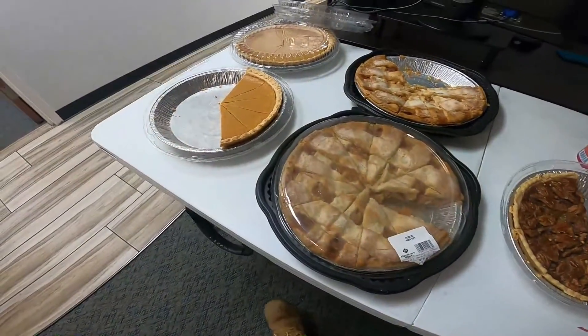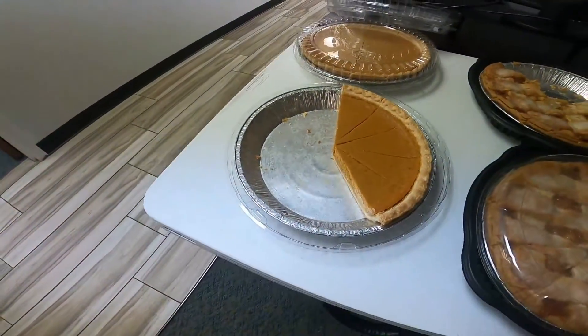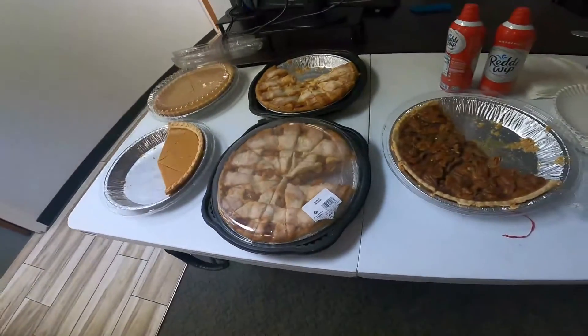These are the pies that they have. I think I'm gonna get a pumpkin pie — I love pumpkin pie — and put a bunch of whipped cream on it.